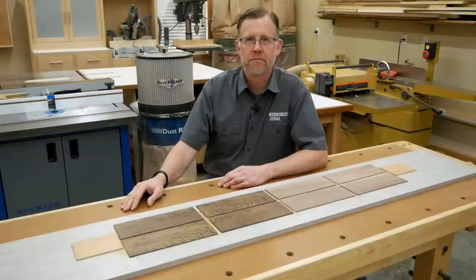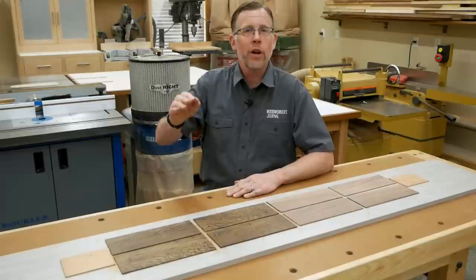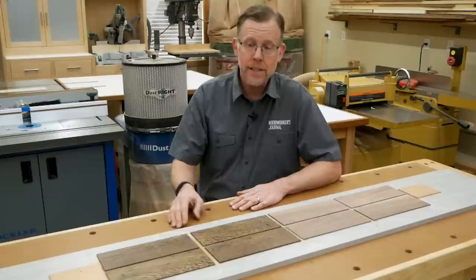You might be wondering why the sacrificial pieces on either end. Well, my planer leaves a little bit of snipe about two inches in from the ends of boards, and maybe your planer does too. It's that little dished-out area where the cutter head cuts a little bit more deeply. These sacrificial pieces are where that snipe can happen without impacting the wenge at all. Considering how thin the wenge is at this point, I didn't want any snipe happening here or here.